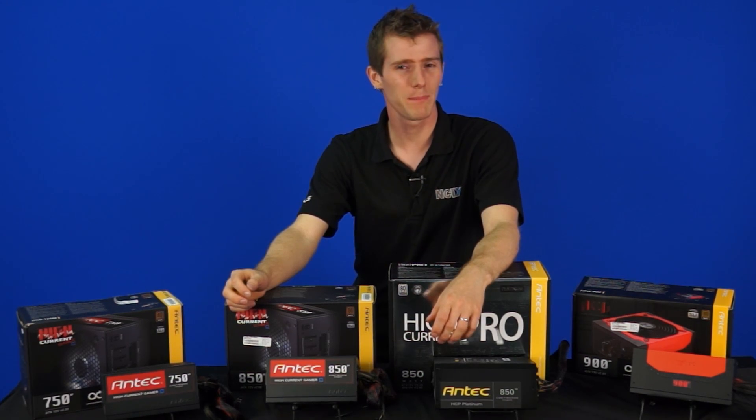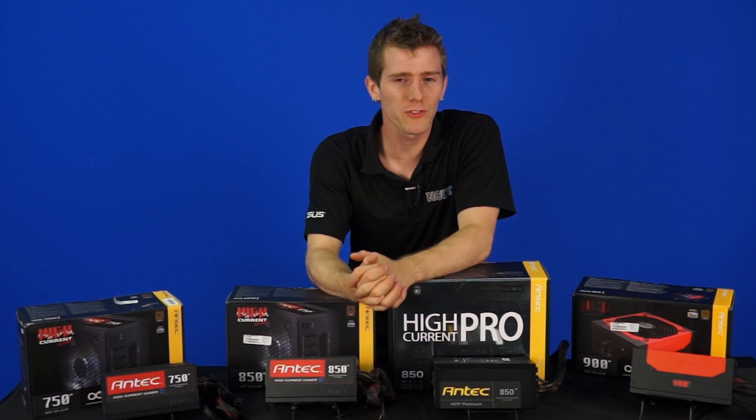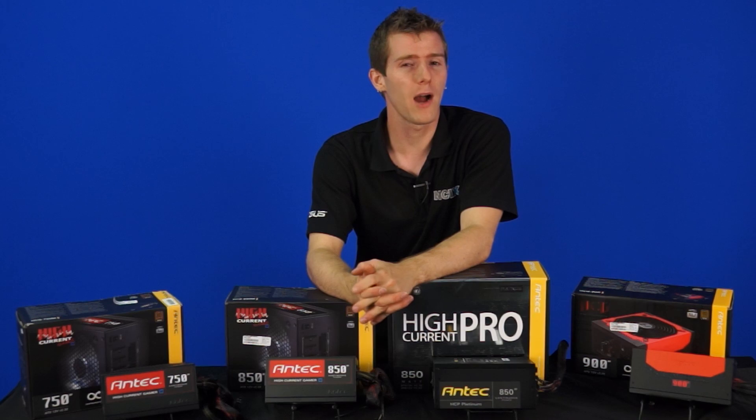Welcome to a power supply episode featuring Antec power supplies. We're going to see some familiar faces and some new faces, and more importantly some new power supplies.